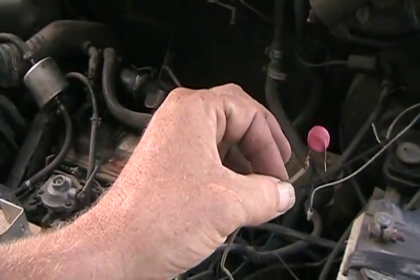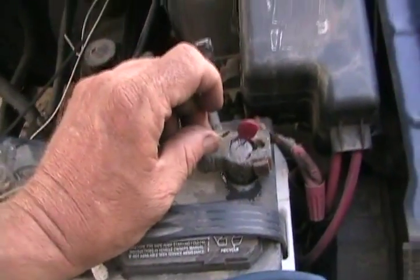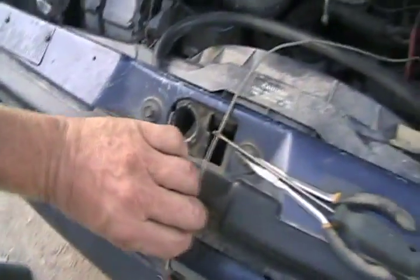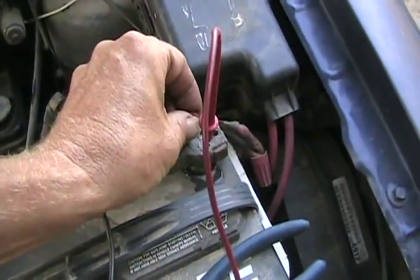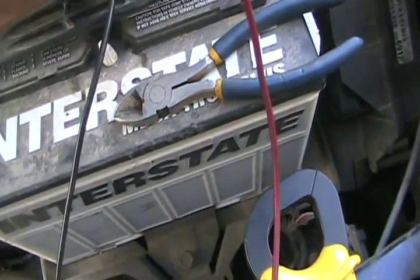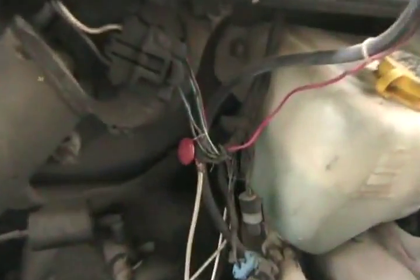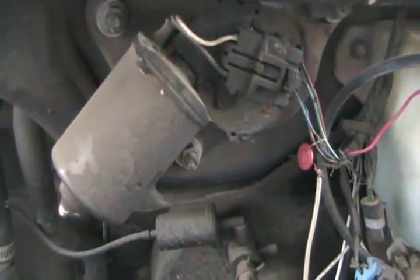So now my exciter wire is hooked to that thermistor, and if I touch it here, you can hear that it's sending a little bit of power to the alternator. The vehicle's running and the voltage is 12.78 — not bad, but not right. There's the exciter wire. We'll touch the thermistor to the positive. You can hear a slight change in RPM. Of course the voltage is rising now. If I leave it connected there, it doesn't even make any difference.